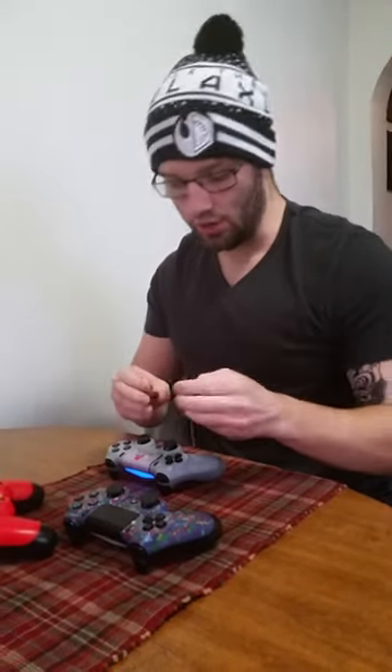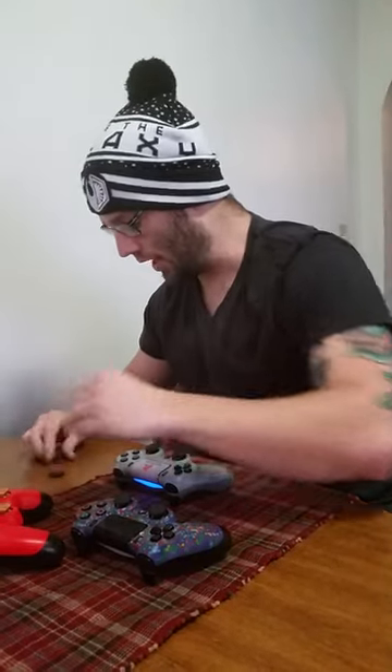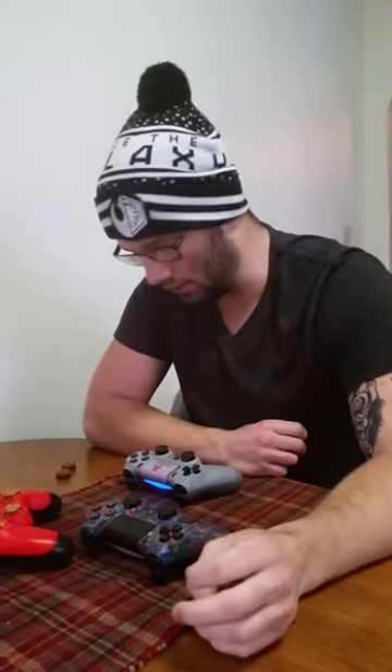It actually works good for multiplayer, good for zombies. I've had them for about a month now and look how much wear and tear they're in. So they don't really hold up. I don't know if I just press them pretty hard compared to most gamers, but they don't last a whole lot longer than what I would think they would.